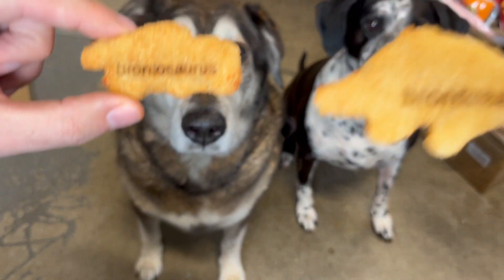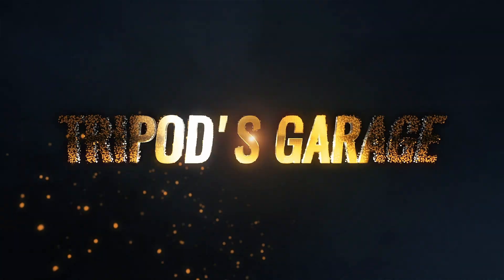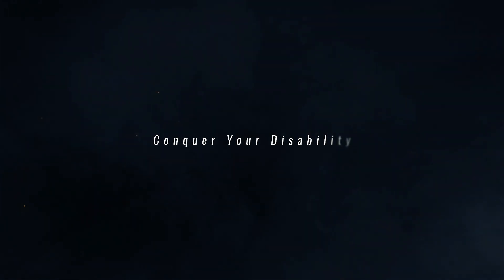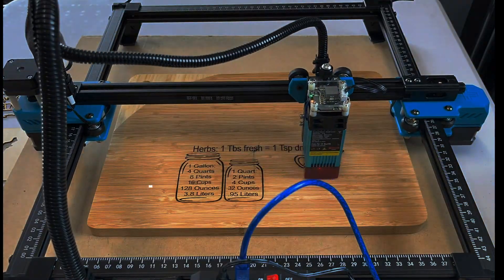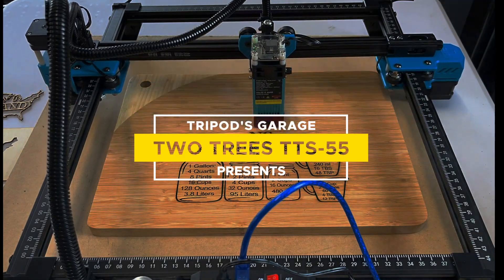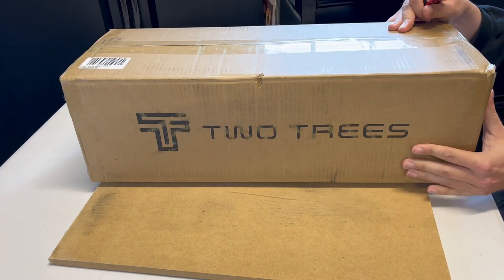Bear, Oreo, you want some laser engraved dinosaur nuggets? Two Trees reached out to me to see if I wanted to do a review of their laser. I said sure, why not? It's a TTS-55. So let's go ahead and see what's in this box.